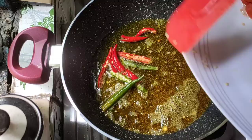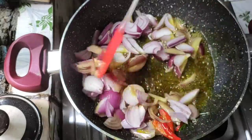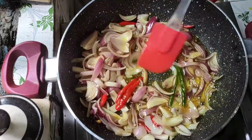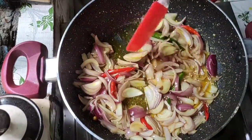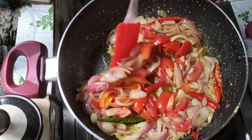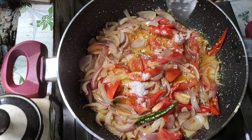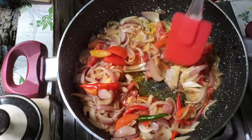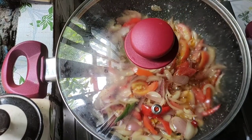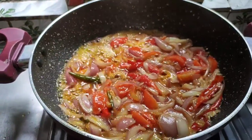Add the onions to the oil and stir. Add a little more oil. Then add two tomatoes and mix it well. After cooking for a bit, the tomatoes and onions are nicely done.